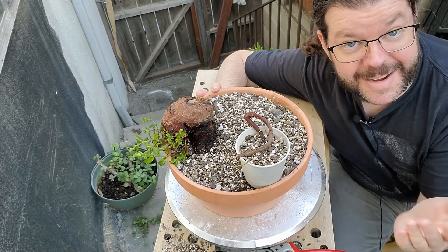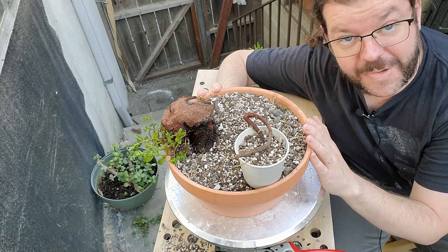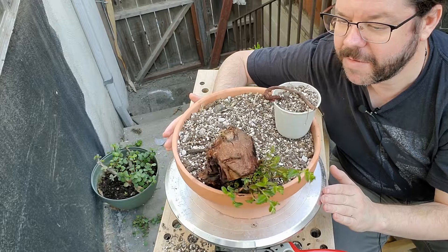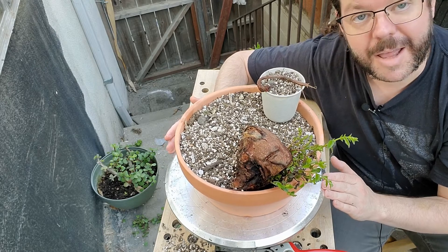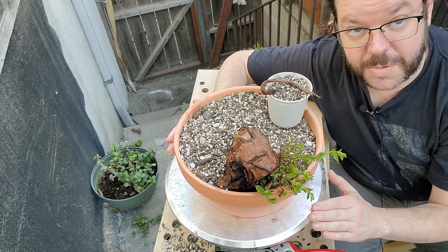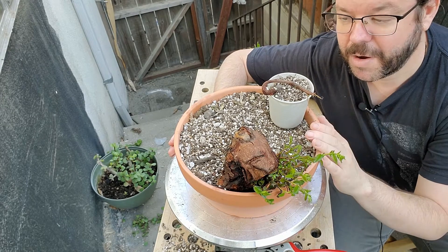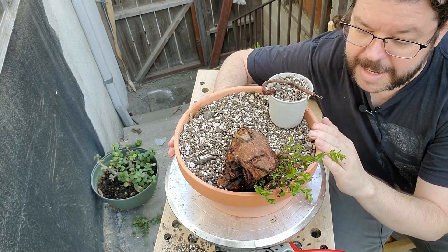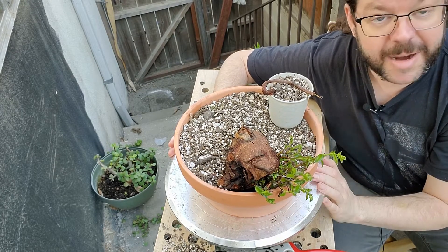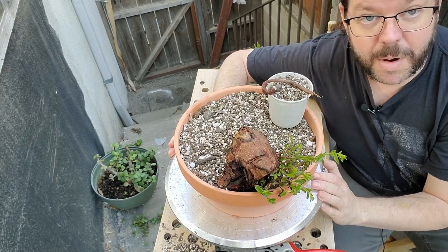Well, there you go — that's all the work done on the larger of my salvaged elms. I'm probably going to split this into two videos and do a second one for the other elms that I collected. I will see you guys in part two. As always, thank you very much for watching — hit the subscribe button, please tell your friends, hit the like button if you enjoyed it. Let me know if you have any questions about anything — I'm always happy to answer questions relating to bonsai and horticulture. Have yourselves a wonderful day.